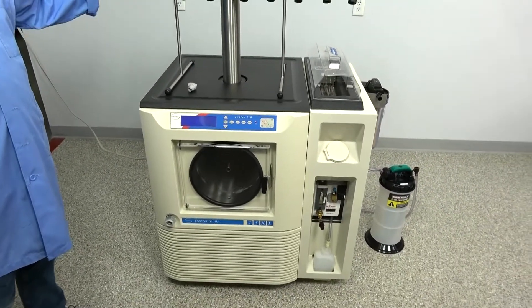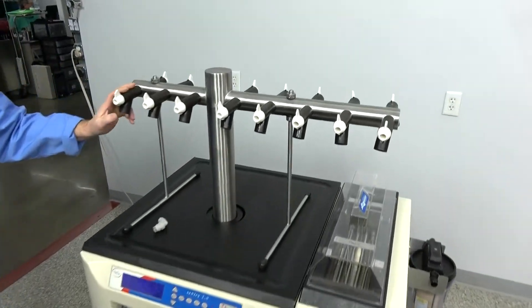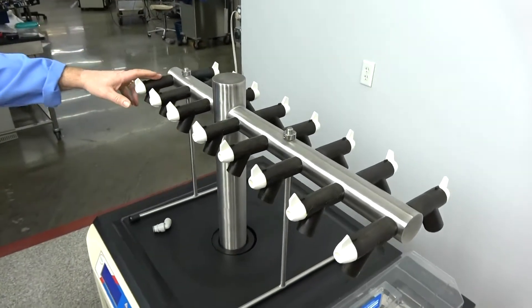It also comes with the TRE MANAVOLT, which has 16 included ports on it, with all the valves working great.